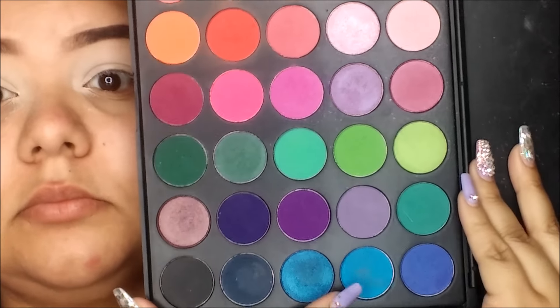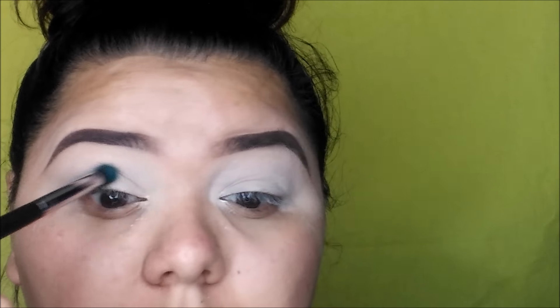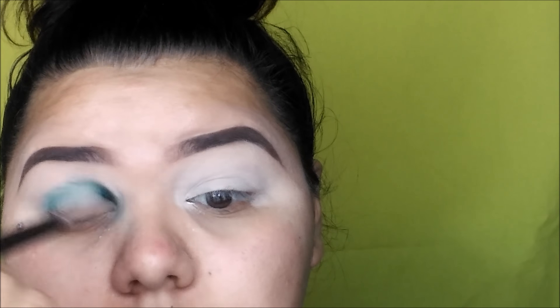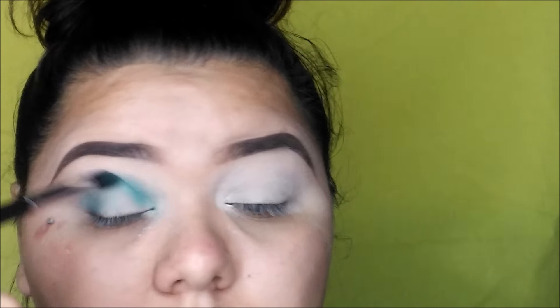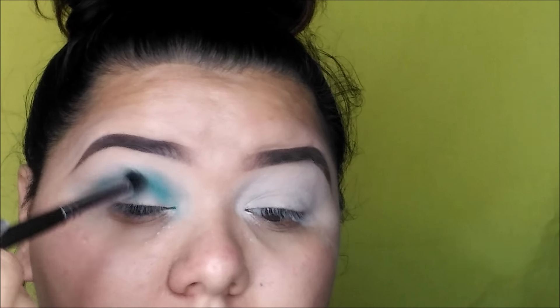I'm taking my Morphe 35B palette and we're going to take this baby blue shade right here. I already prepped and primed my eyes so we're just going to jump right in — taking that baby blue shade and putting it into our crease as our transition shade.